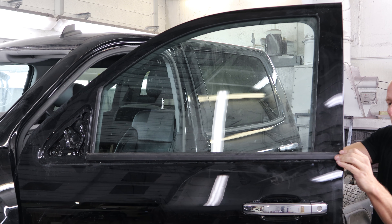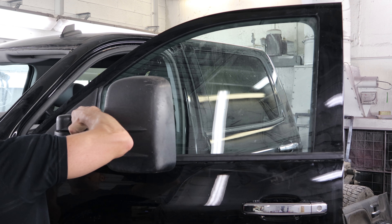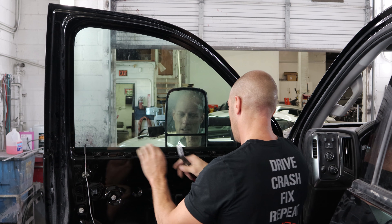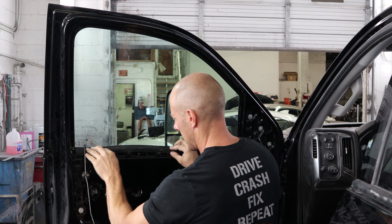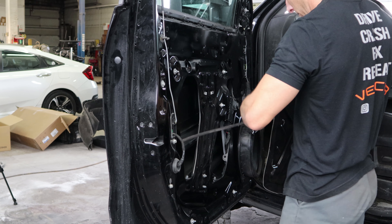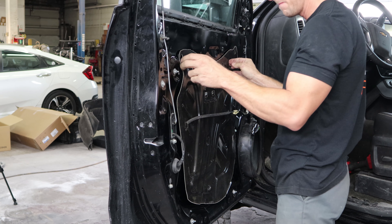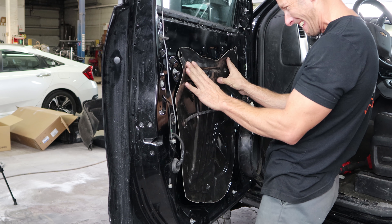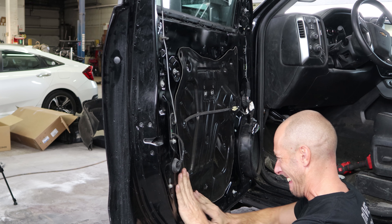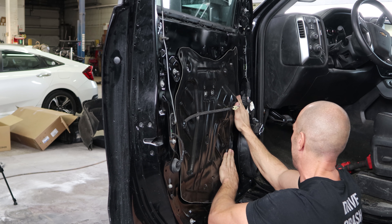Put our outside belt molding on, put our mirror in, put our clips for our door panel on, put our inside window sweep in, tighten up our mirror, put our water barrier in. There are two little indents at the top that line up with the holes in the door, so you line those up and it just pushes on. These new GM water barriers are pretty easy to reuse, take on and off. Make sure it seals real good so you don't have any water leaks.